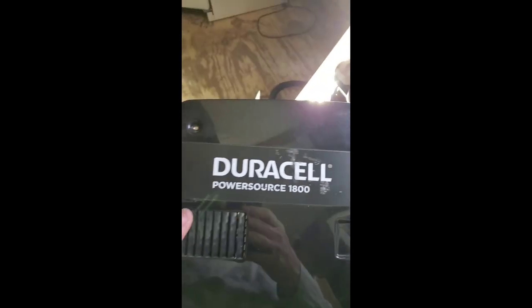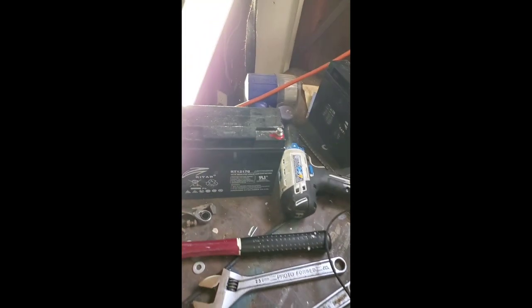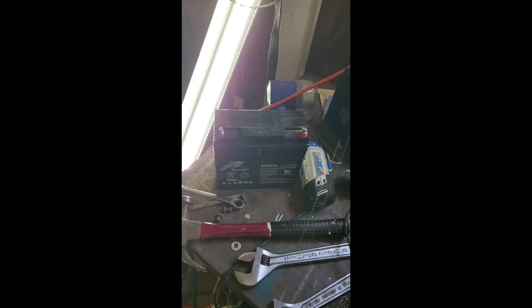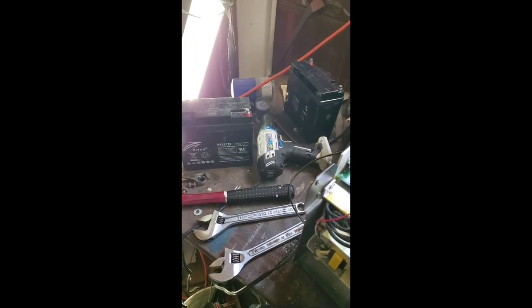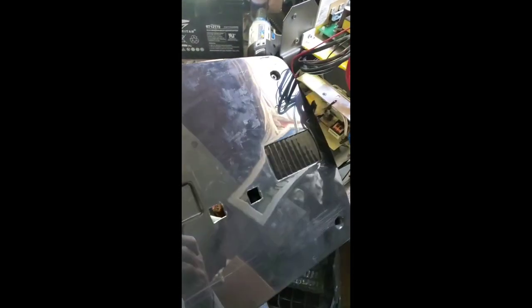I've got another short one for you. What I'm working on today is this Power Source 1800 — somebody gave it to me. I've worked on the batteries and determined they're no good. I could buy new batteries for it, but it's going to be rather expensive, so what I've done instead to salvage this is...